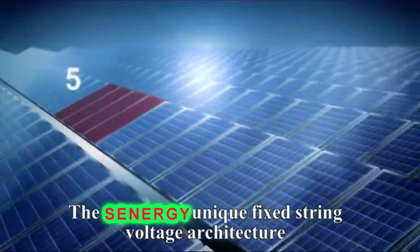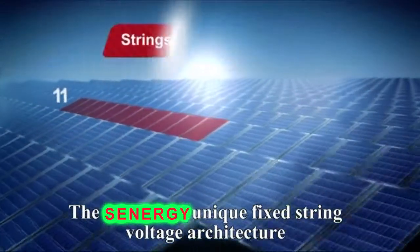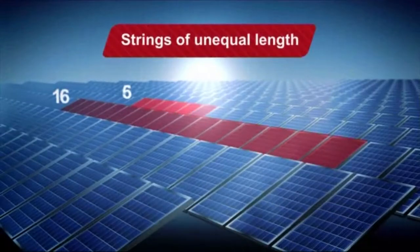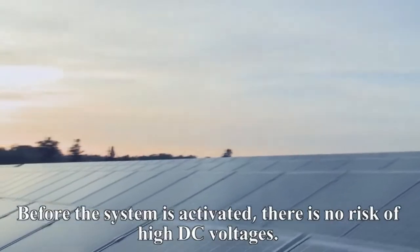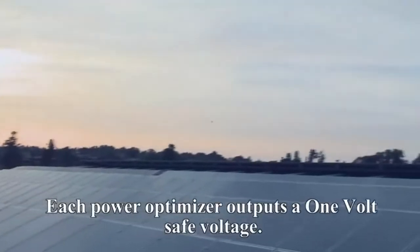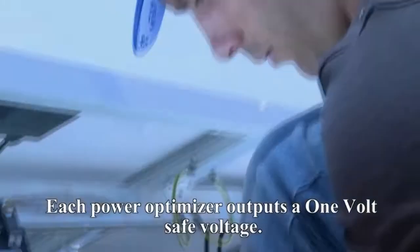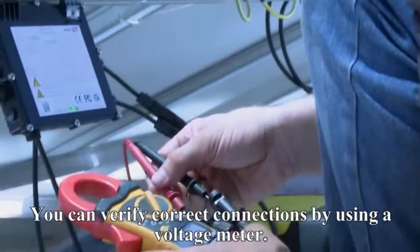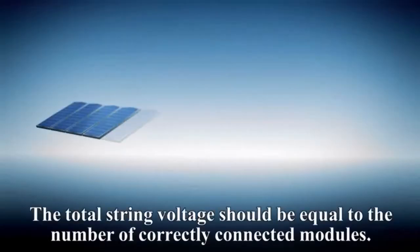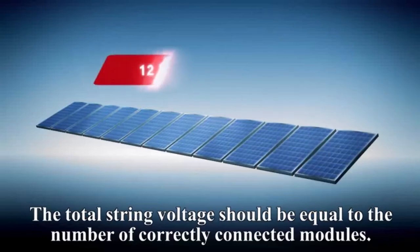The SolarEdge unique fixed string voltage architecture allows you to connect strings of unequal length in parallel. Before the system is activated, there is no risk of high DC voltages — each PowerBox outputs a one volt safe voltage. You can verify correct connections by using a voltage meter. The total string voltage should be equal to the number of correctly connected modules.